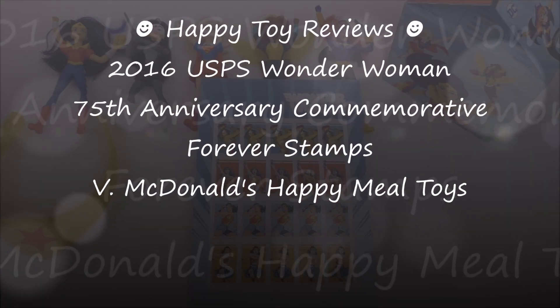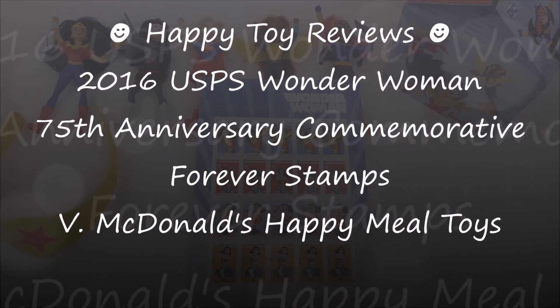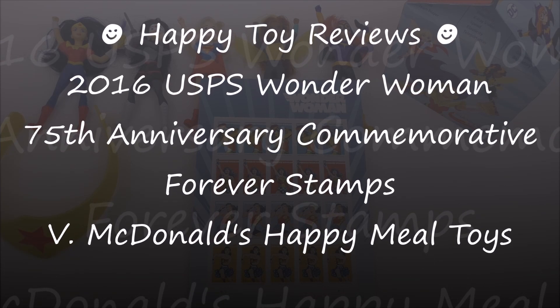Hello everybody, this is Happy Toy Reviews and today we're going to review the 2016 USPS Wonder Woman 75th Anniversary Commemorative Forever Stamps. We'll also compare them to the McDonald's DC Superhero Girls Happy Meal Toys.